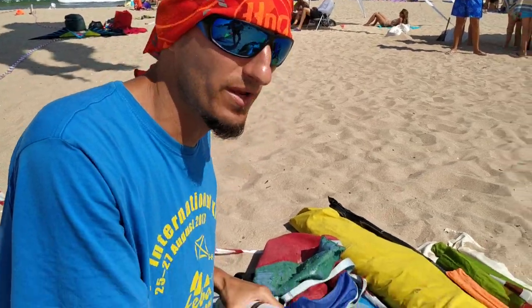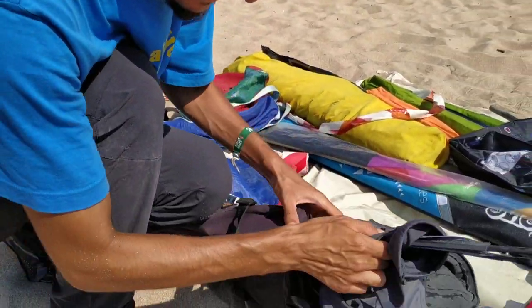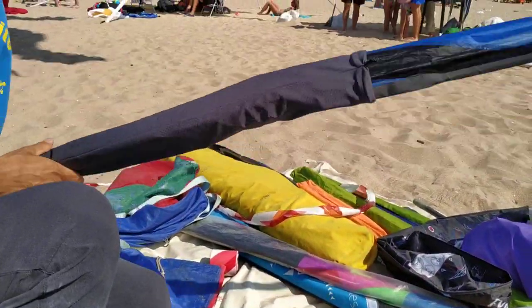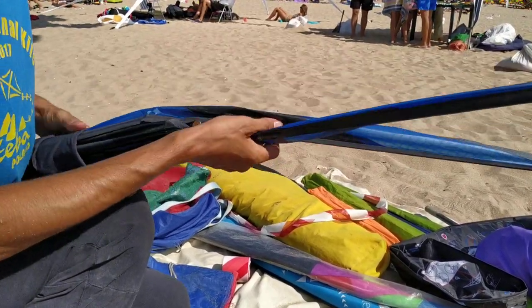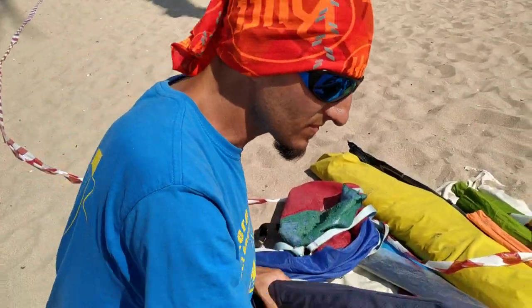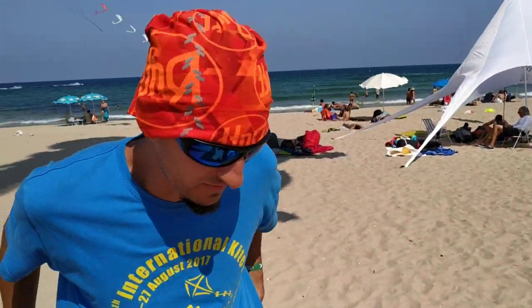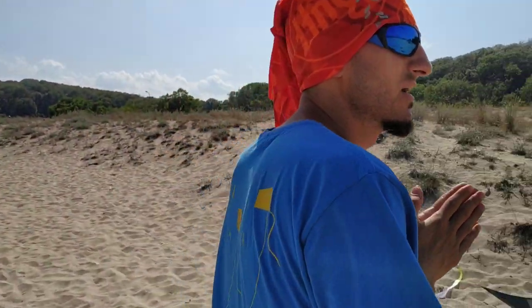And what do I have here? This is the NS3, but a friend of mine broke the ferrule so it needs to be fixed. Anyway, this is a prototype of course. So in general, this is the main kite pack for me.